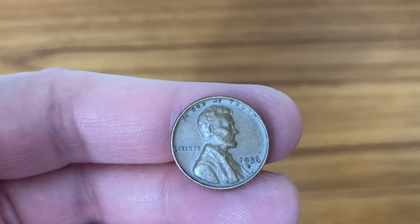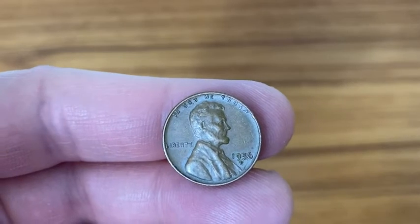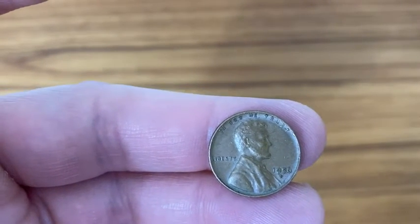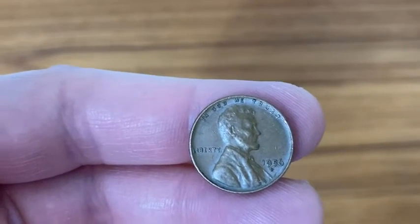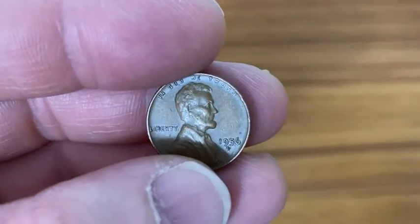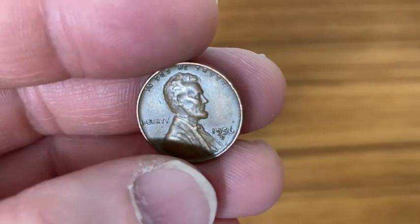This is a 1956D Lincoln cent. This has a pretty high mintage — 1,098,201,100. That is a lot of pennies. This one is in average circulated condition. The D indicates that it was made in the Denver mint.